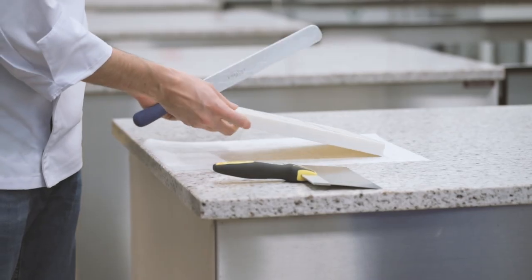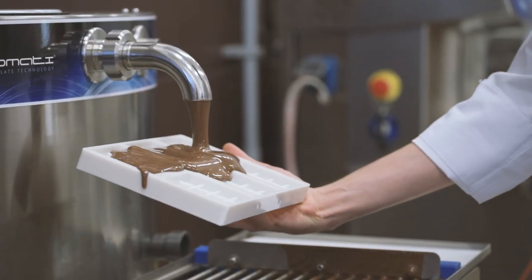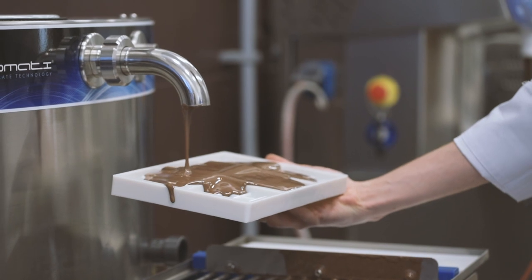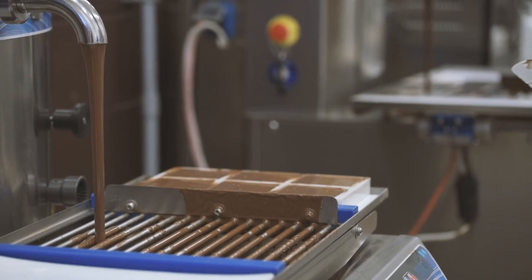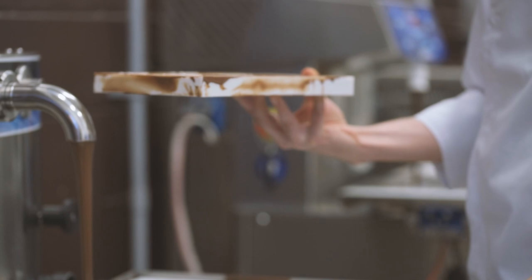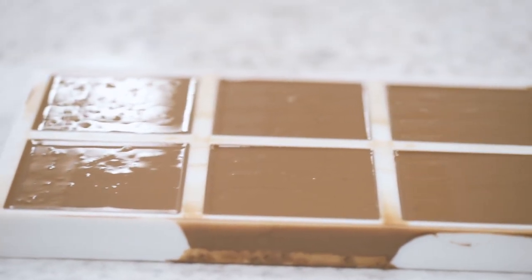In the meantime, cast the molds that will be used as the base for your eggs. Pour pre-crystallized milk chocolate onto the six tablet mold. Put the mold on the vibration table to remove all the air bubbles and then clean the mold well with the scraper. Place the mold in the refrigerator until solid enough to be unmolded, just the same as with the egg mold.